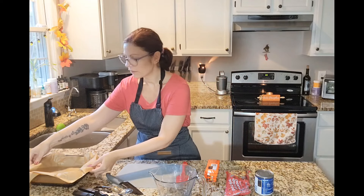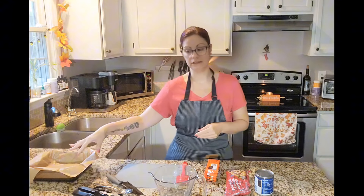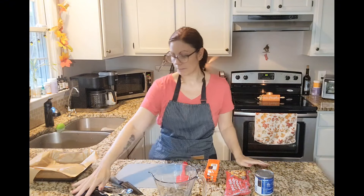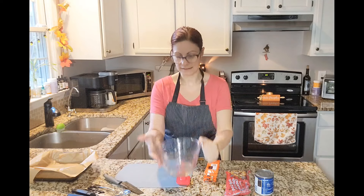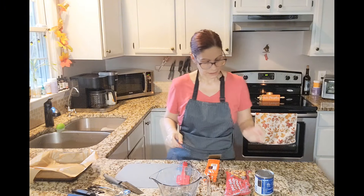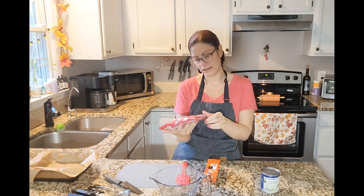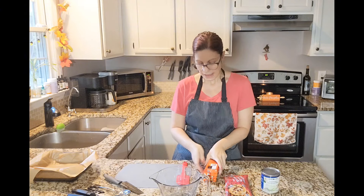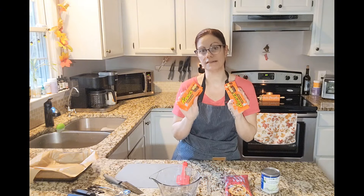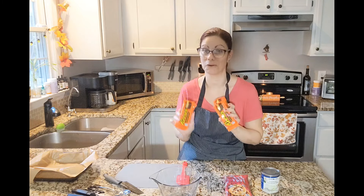So first before I get started, let me let you know what I've got going on here. I have an eight by eight glass pan that I have lined with parchment paper, one sheet of parchment paper. I've got my can opener, my scissors, a spoon, and a knife. I have a four cup glass measuring cup bowl, one can of sweetened condensed milk, one bag which is 12 ounces of semi-sweet chocolate chips, and I actually have four packs of Reese's Peanut Butter Cups. I'm not sure how many we're going to use, but however many we use will determine the cost of the recipe.